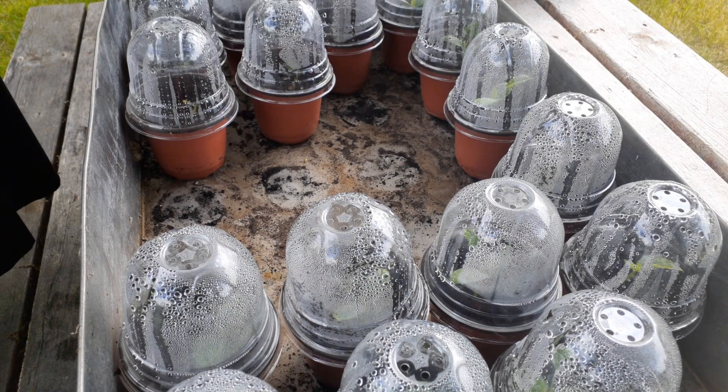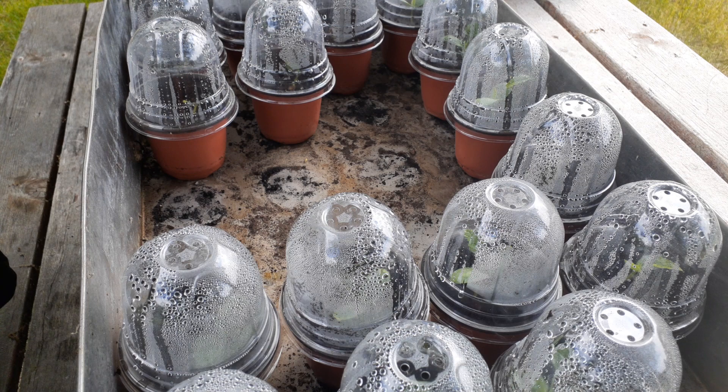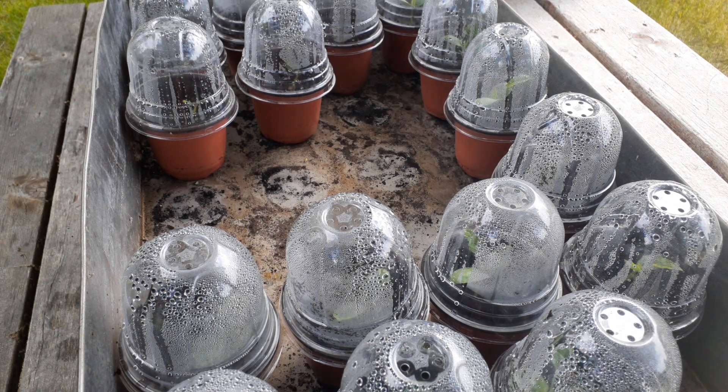Come back in one week — we will have these plants ready for sale and I'll show you how I manage that. See you tomorrow.